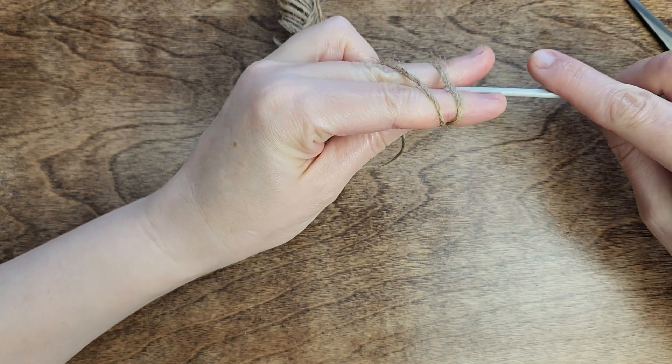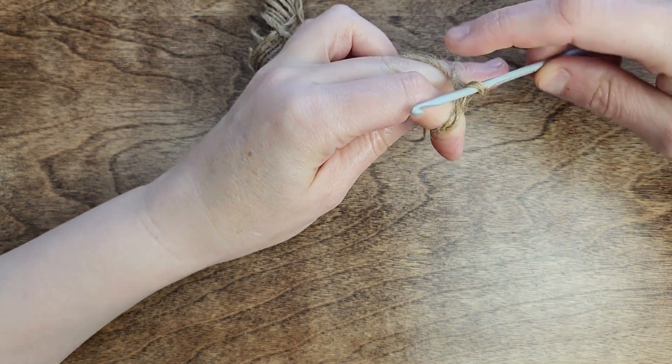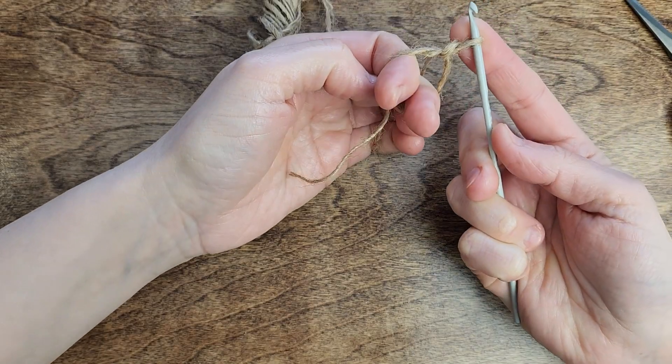Let's begin the creative process. Create a magic ring, secure it with a slip stitch, and proceed to make 6 single crochet.